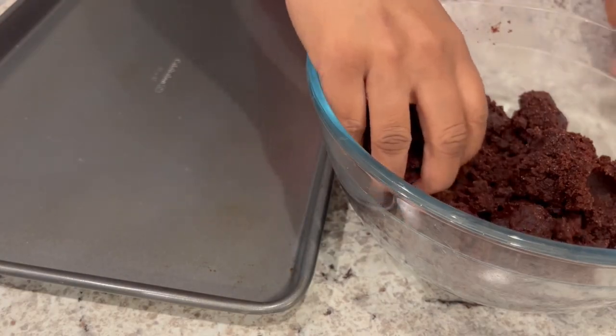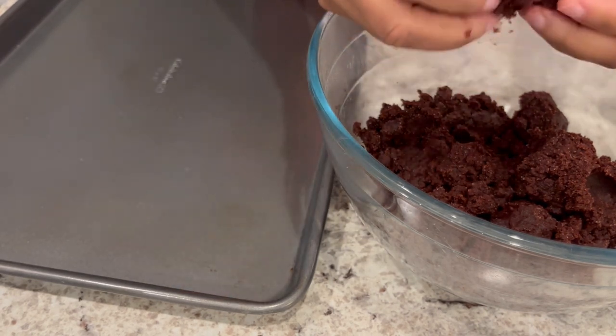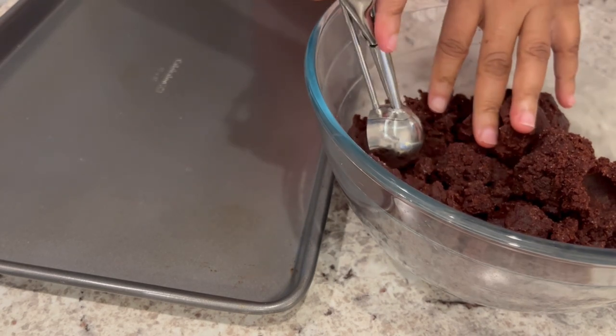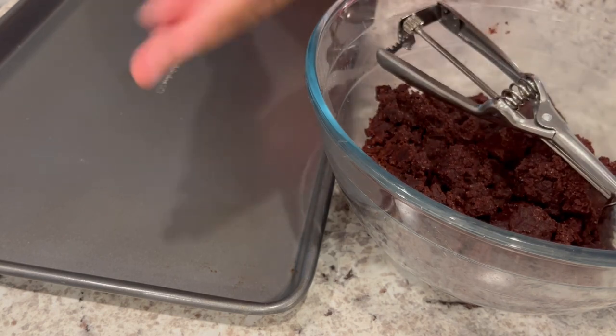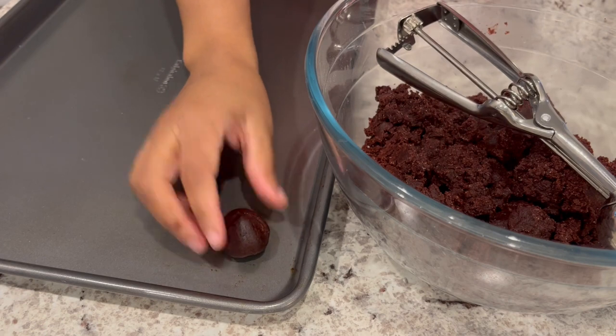I've got my dough all mixed up and it's a soft dough. I did get in there with my hands just to make it a little bit easier. I've got a one-inch cookie scoop here and I'm just going to scoop out some dough, roll it up, and then just place it on the cookie sheet.